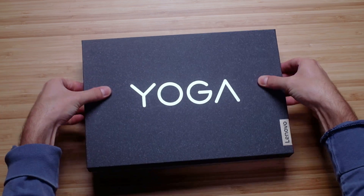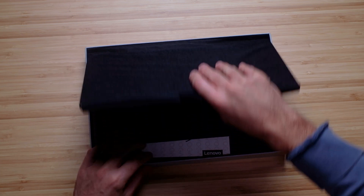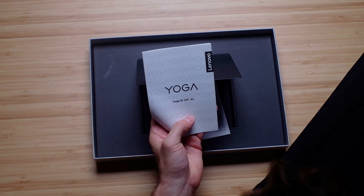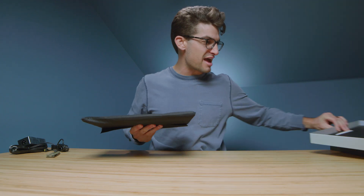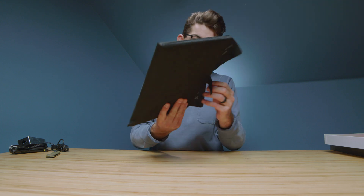I've actually yet to review a Yoga laptop before, so I'm pretty excited to jump into this thing. We've got the Yoga 9i — 14 inch model here. Seems thin and light. Definitely an opportunity for an on-the-go friendly laptop.